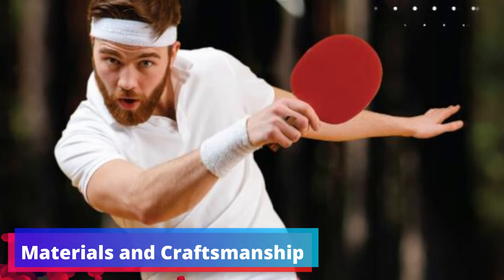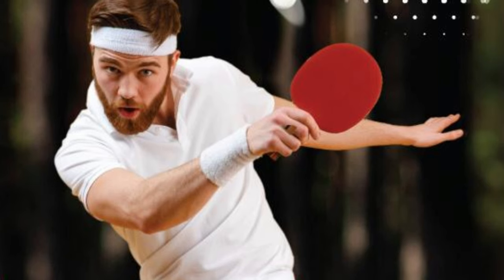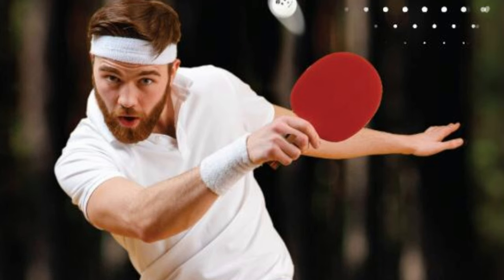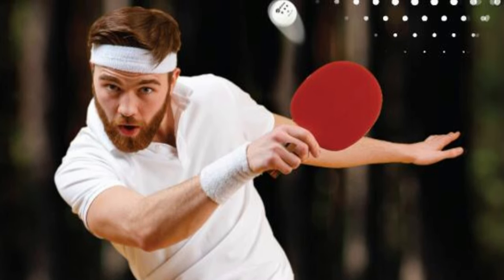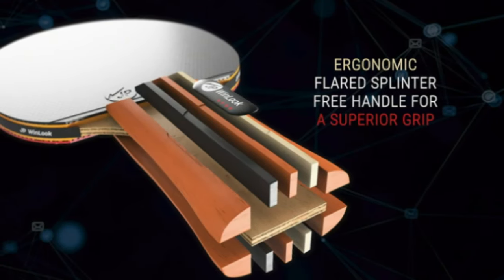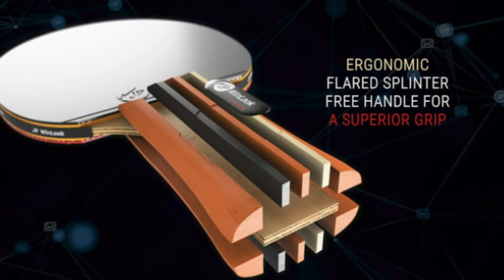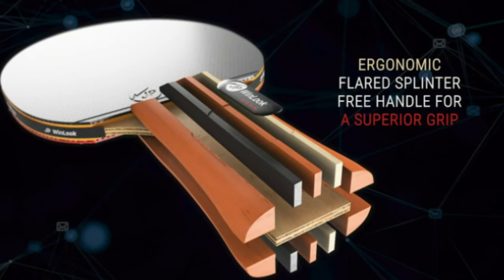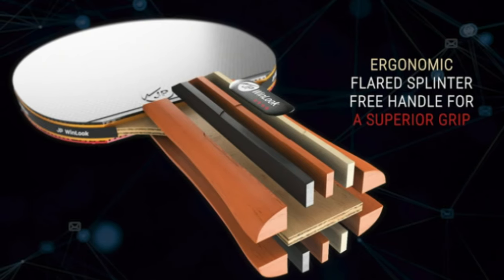Materials and Craftsmanship: the paddles themselves are a testament to JP Winlook's dedication to quality, consisting of five resilient layers of crack-resistant wood wrapped with a medium-soft bounce sponge. These paddles are engineered to deliver both feel and spin. An ergonomically flared handle makes each grip comfortable and firm, offering a level of control that both beginners and advanced players will value, staving off fatigue during intense back-and-forth matches.